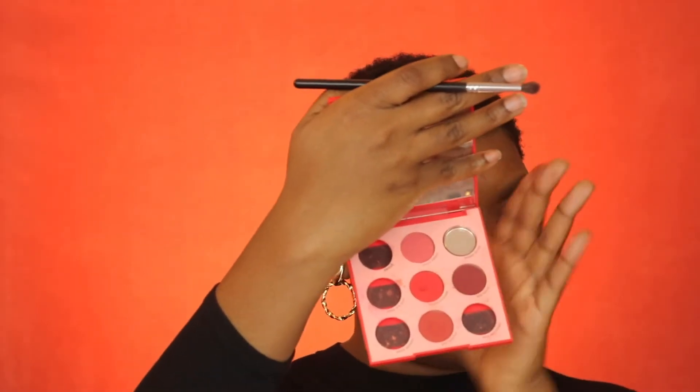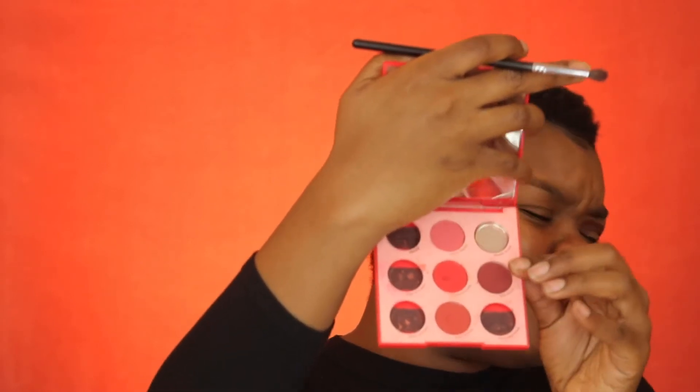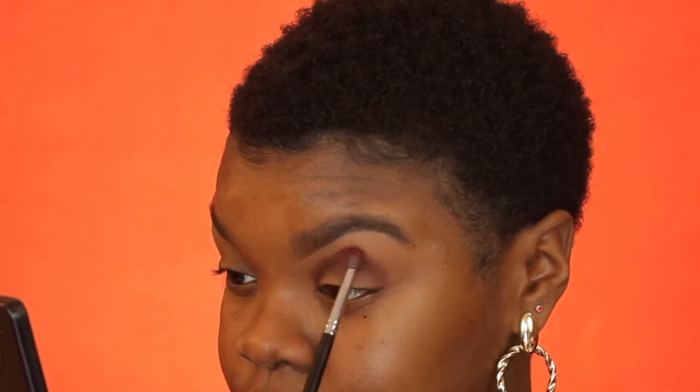Next I'm going into my Color Pop Main Squeeze palette — don't look at the condition, just look at the colors available. I'm gonna take this dark red color and put it right over that dark chocolate, following the same half circle shape. It's okay if some red gets on that dark brown because we're going back to add that same color again. It's all about building up the color. Then we blend out the edge.